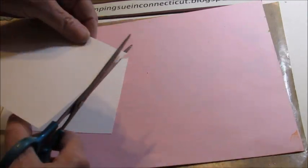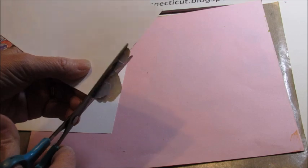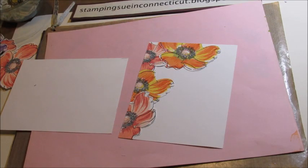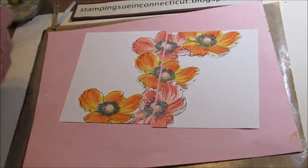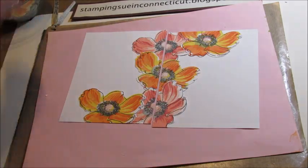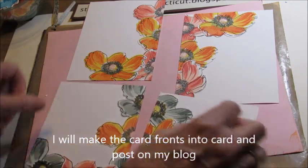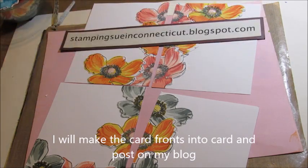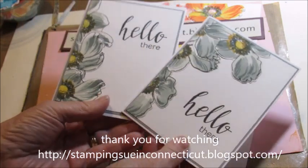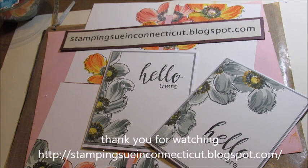Take the other one — we've got the overflow. And we've got two more cards, and we have plenty of flowers left to do more. So there's four card fronts that we can put together into cards. And there's the finished ones. So thank you for stopping by today for the two-for-one cards. See you again next time.